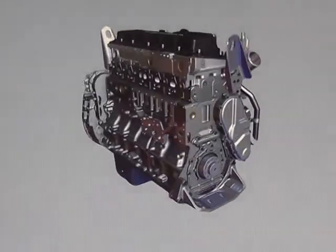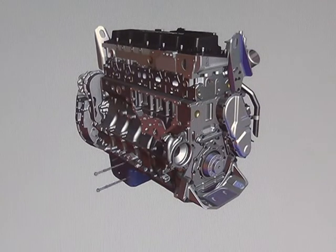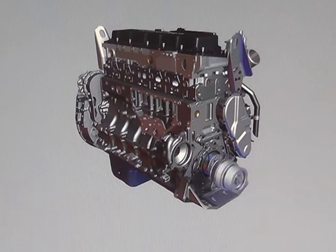The belt driven cartridge style water pump mounts to the block on the right side of the engine and provides a mounting location for the coolant filter head.